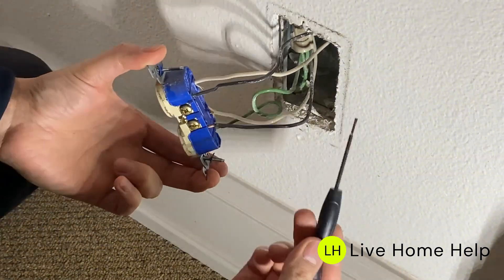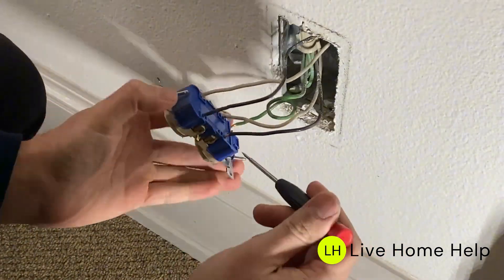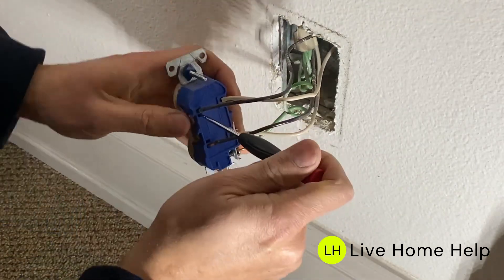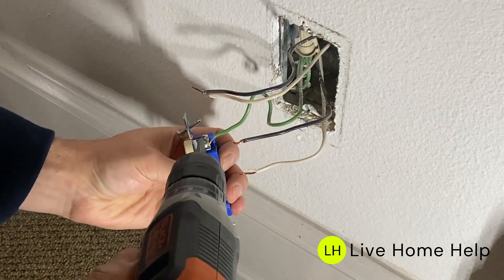The easiest way to remove the wires is to get a flathead screwdriver. Look for the little pins next to the screws and push the pin in to release the wires. Once the wires are out, remove the ground wire.